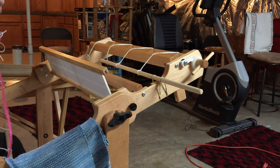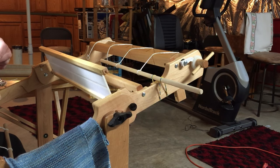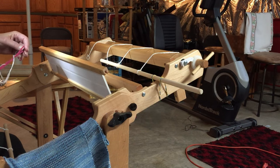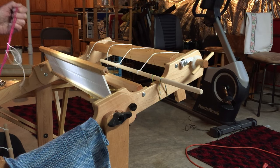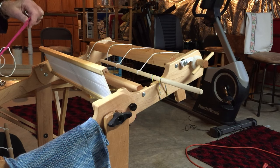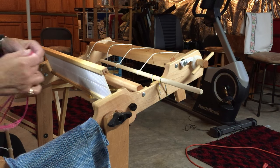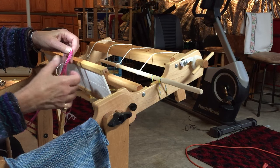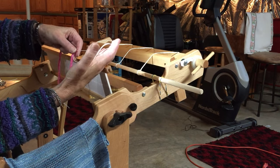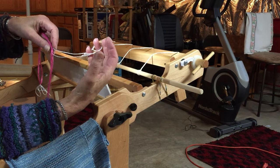All of our warps are chained when you receive them and you have a cross right at the top. We put in what's called a safety string that enables you at any time to find the cross and not have to worry about losing it, because the cross is what keeps your threads in order. You want to use this safety string — it's tied very loosely, a big wide open loose chain.